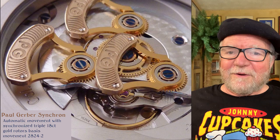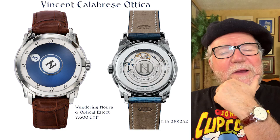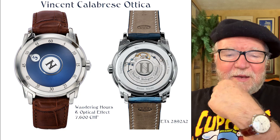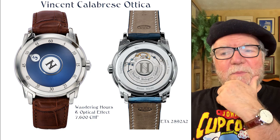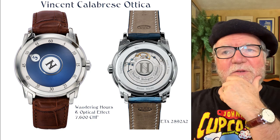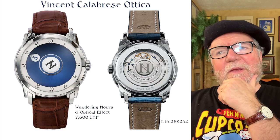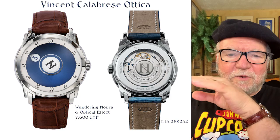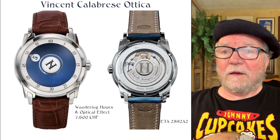Moving right along. We talked about Vincent Calabrese on a previous video, primarily how he became involved and helped create the AHCI. This is one of his watches, and again it's in the more reasonably priced category. It's a wandering hours watch and it has an optical effect as well. The company he has is called Novell Oralogy Calabrese, also known as NHC. If you're looking for one of these, you can look for NHC watches as well as under the name of Vincent Calabrese.